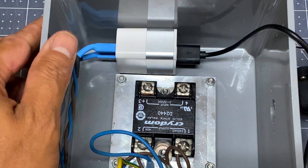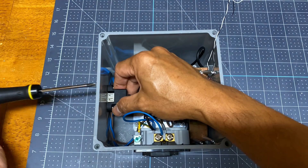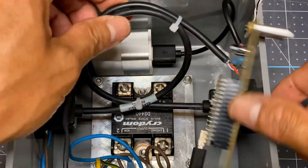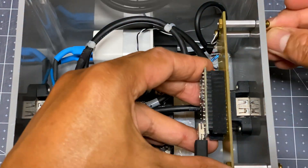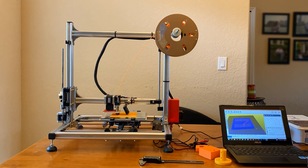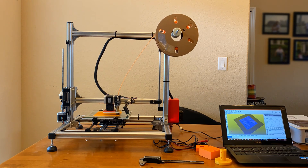Now for the rest of the electronics, I added a USB extension to access the Arduino, and also a USB connector for the temperature sensor to plug into. I also 3D printed grills for the vents to give it a professional look.